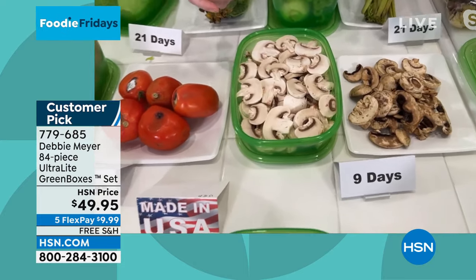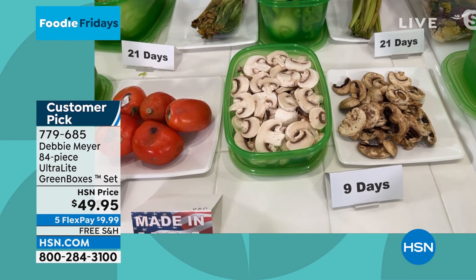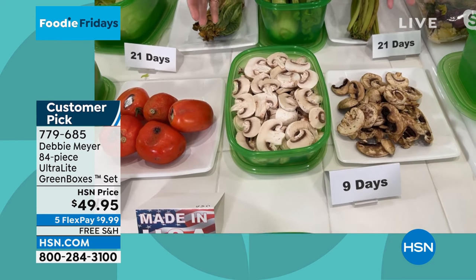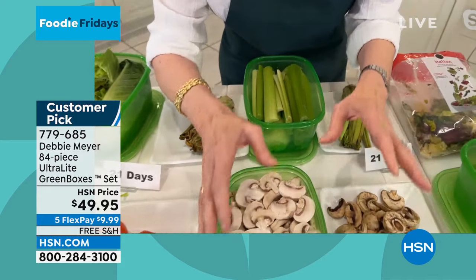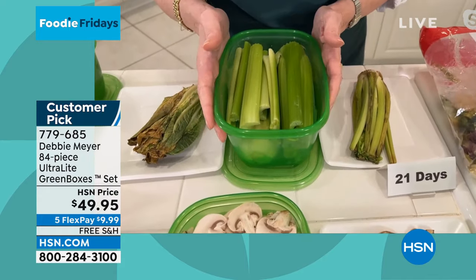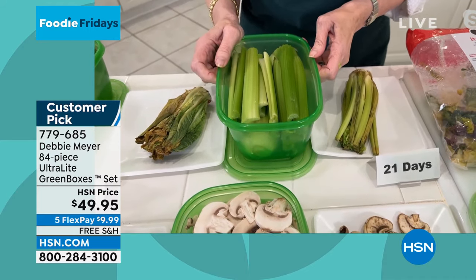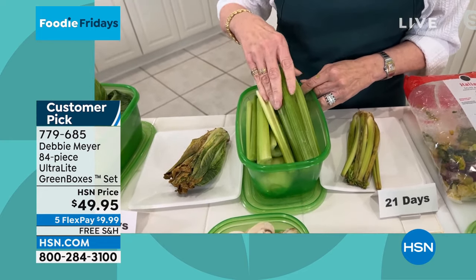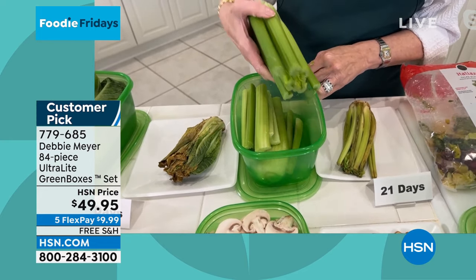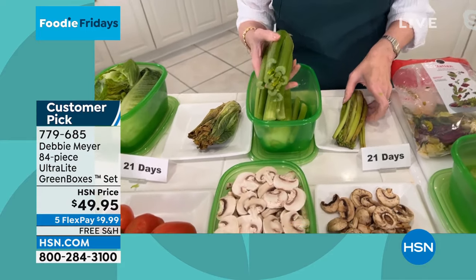This is not a new idea. I've been at HSN for 16 years. My green products — bags, boxes, and everything — have existed for 20 years. Hundreds of millions of these are in use around the world. I brought back the ultralights because people loved how well they stack and because they're a bit less expensive. You can give them as gifts, and you're actually going to get a big, big set.